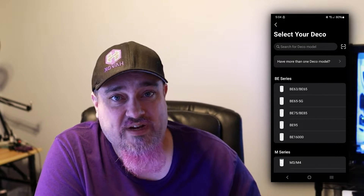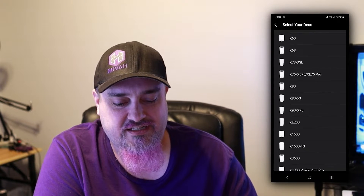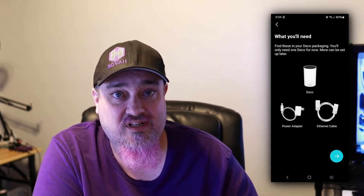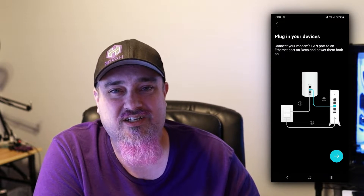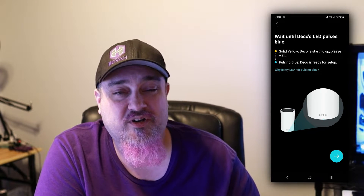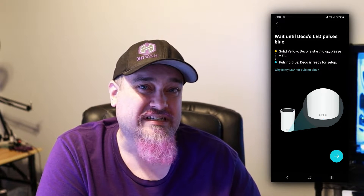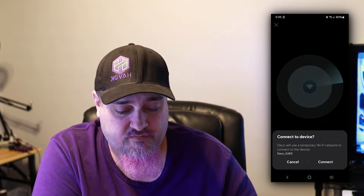We need to find the actual device in the app. We have the XE 75, so scroll down and select XE 75. It'll tell you what you need to get set up on the network. It asks you to power off your modem, then tells you how to plug everything in. Check that your Deco device is flashing a blue light. If it's not, there may be an error — click help, reboot it, or hit the reset switch on the bottom with a paperclip.